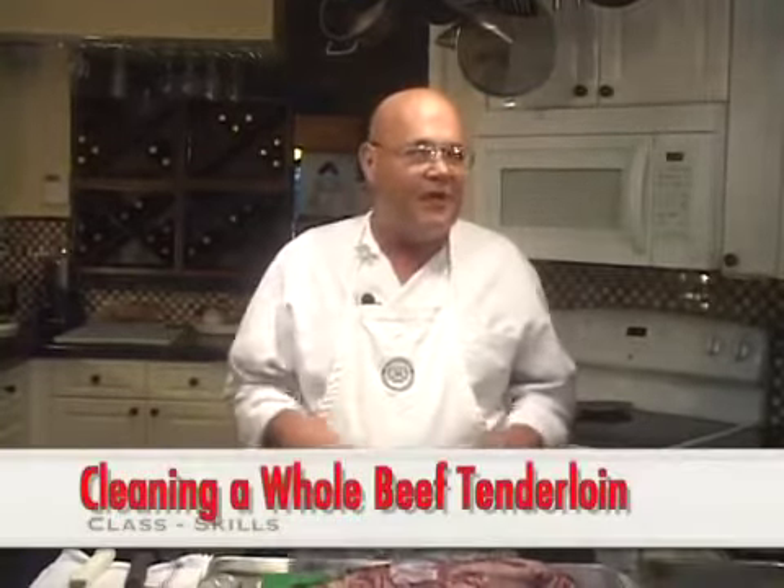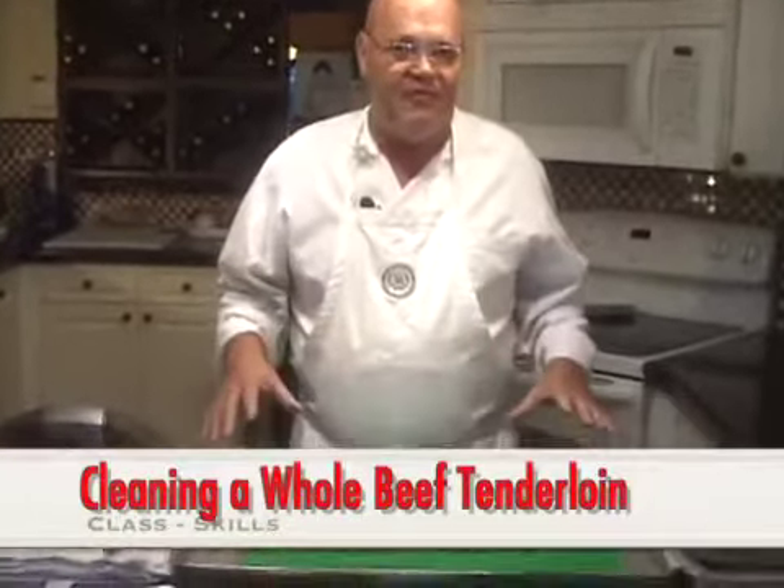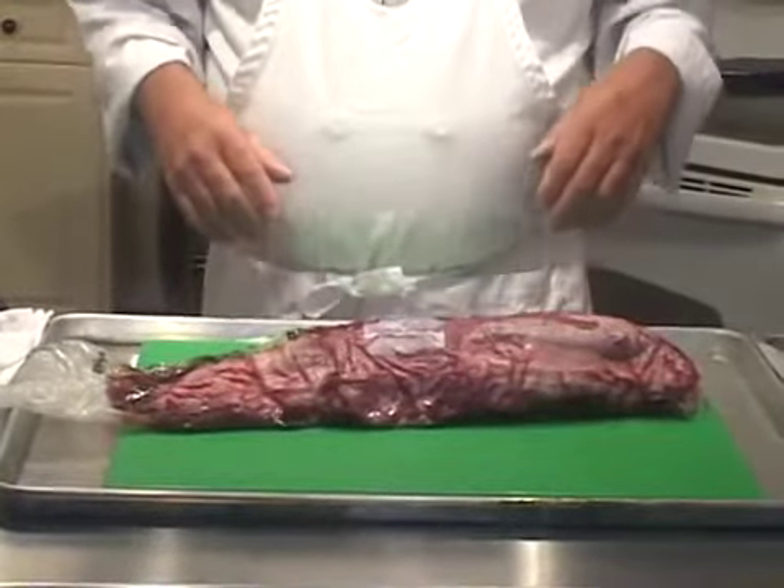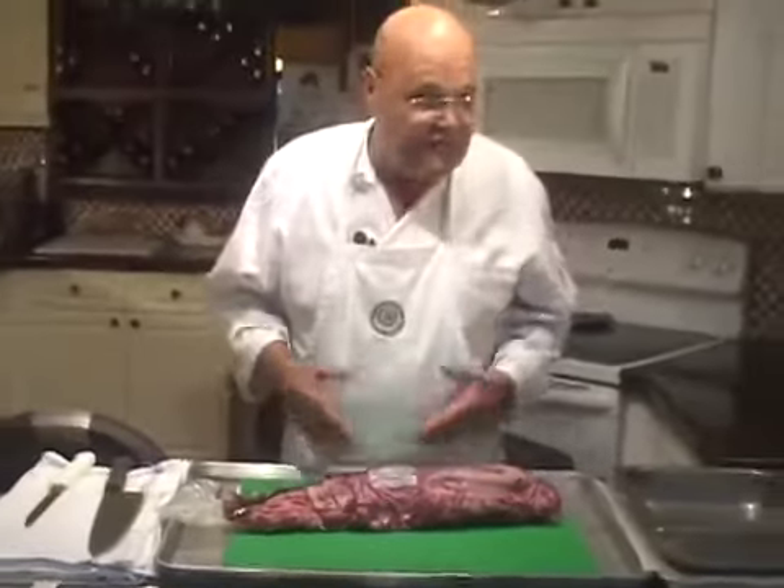Hello again, I'm John Terzak and today I'm going to answer a fairly important question: how to clean and break down a whole tenderloin of beef. It's especially important if you want to pay half the price for your fillet steaks over the course of the year.